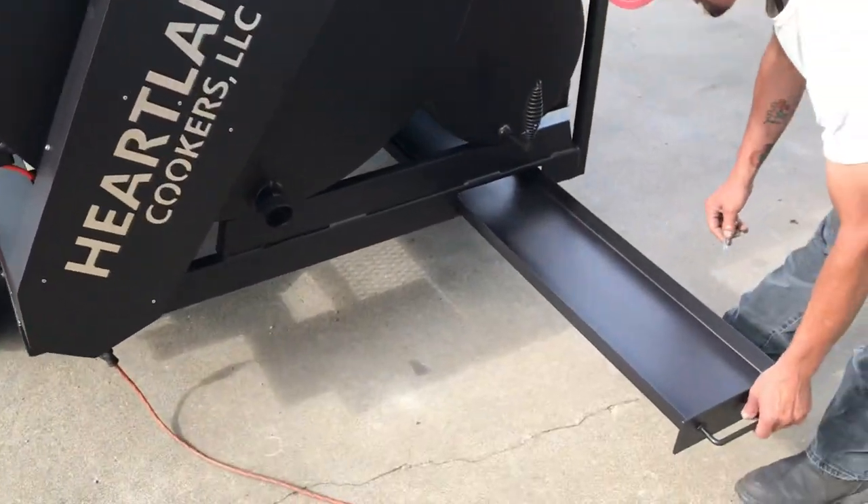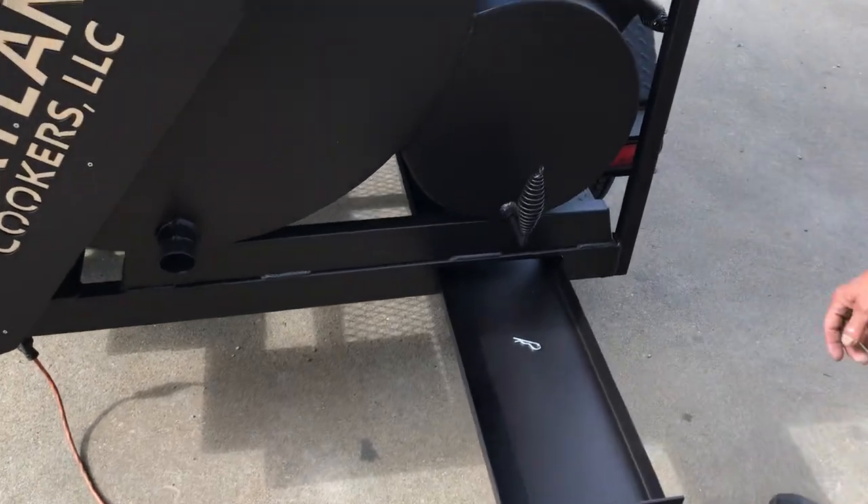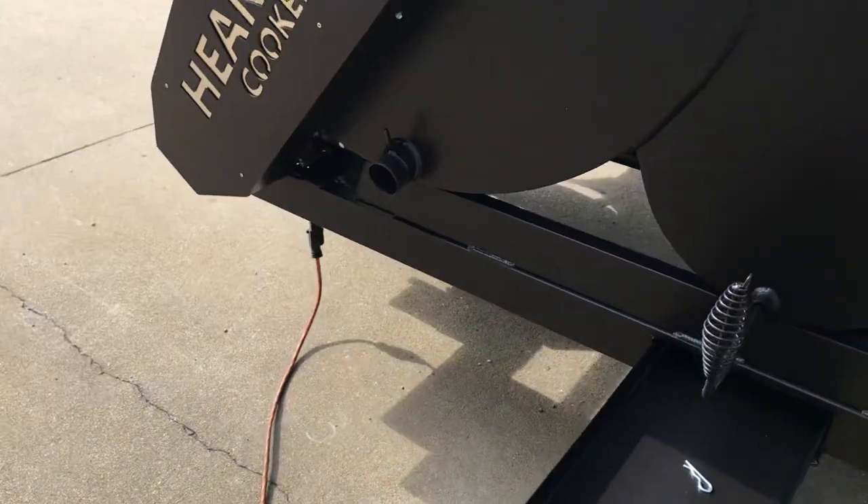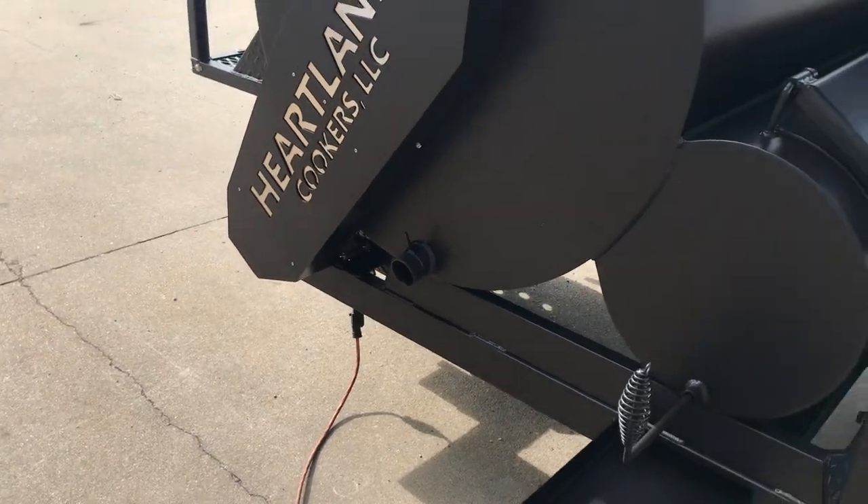As always, standard ash pan, firebox damper, 2 inch threaded drain with a bucket hook.